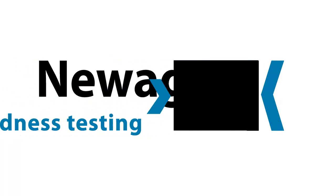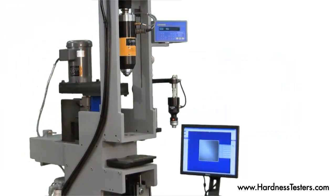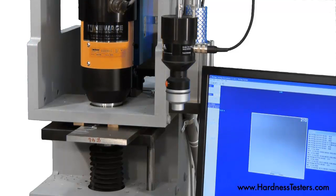This video contains a brief overview of a custom test of an in-line or off-line Brinell hardness testing machine. The test head lowers to perform a Brinell indentation.